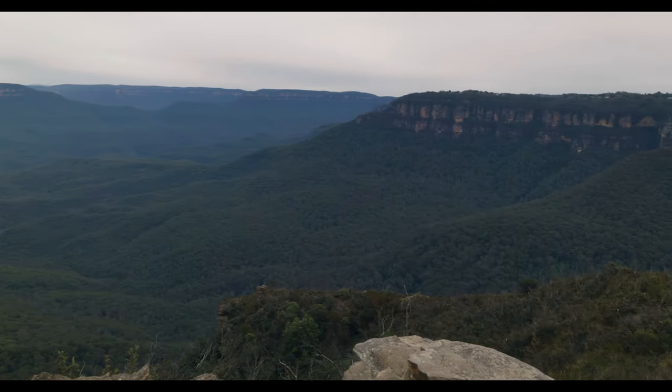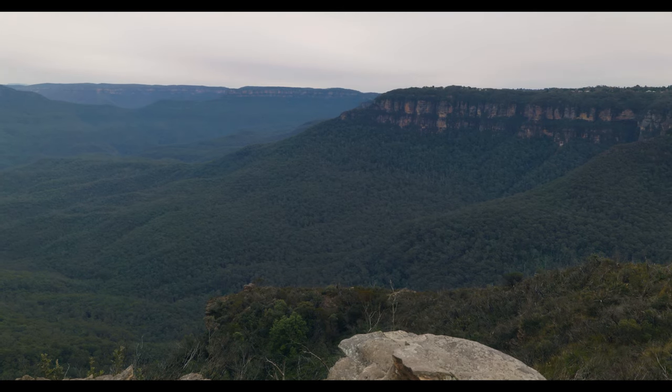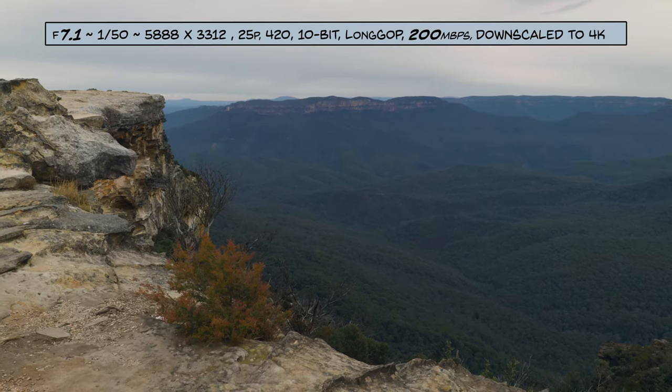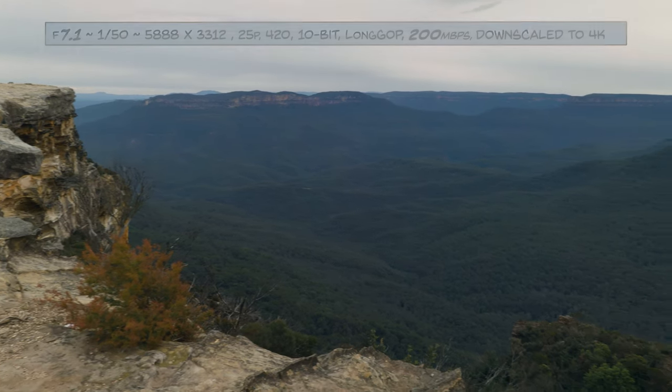So I should get little crop bars on this shot. And now the full 6K version — oh, is it 25p?